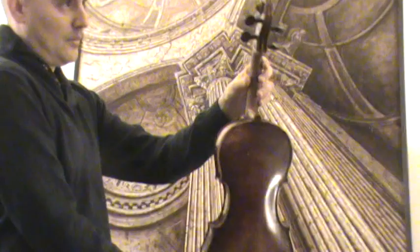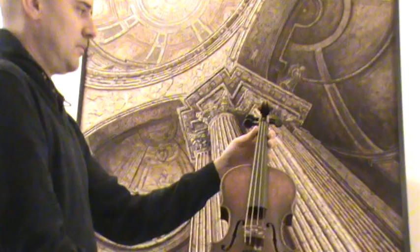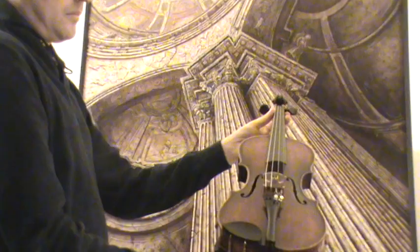In our workshop, the violin received a new setup with new ebony pegs, newly fitted elder ebony chin rest and tailpiece, new bridge, new sound post, and new strings.